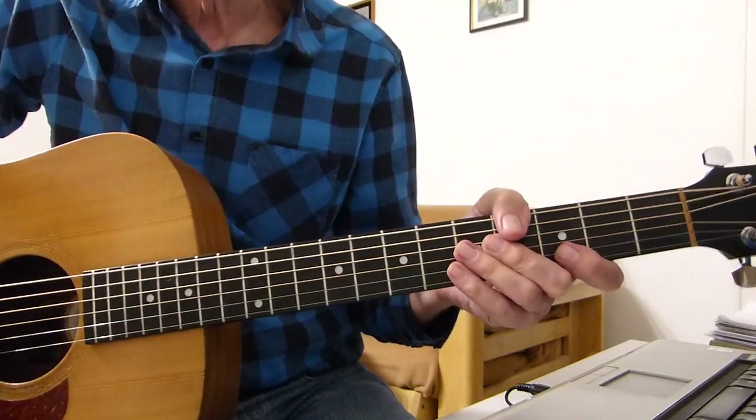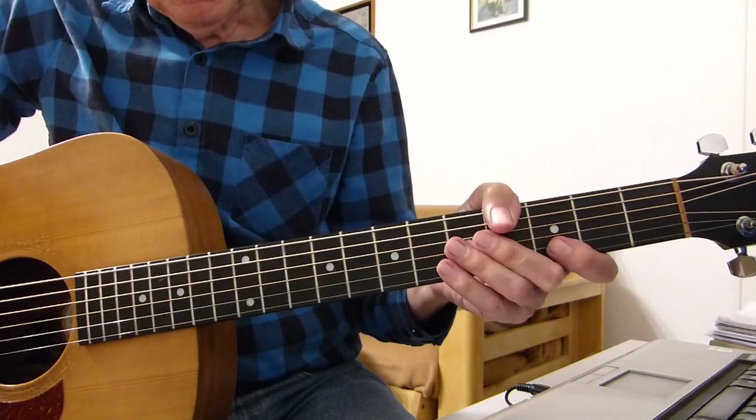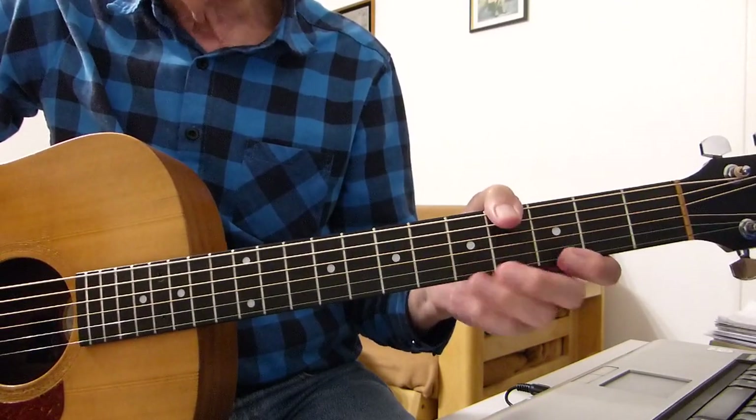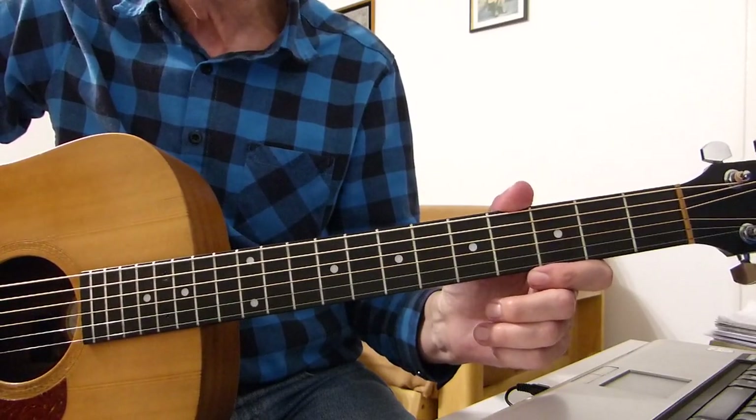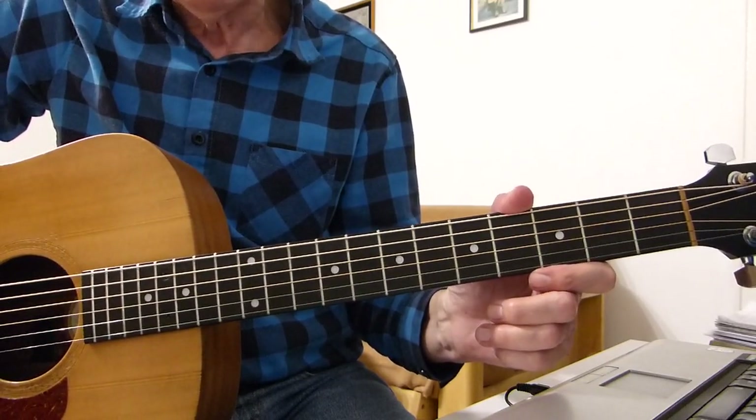So there you have it, boys and girls — my take on "Wish You Were Here." Sorry about the singing, it's not my fault I'm afraid. Just for reference. Thanks very much for watching and listening, and I'll hopefully see you in the next lesson. Bye for now.